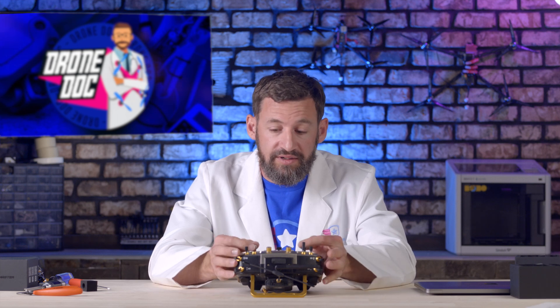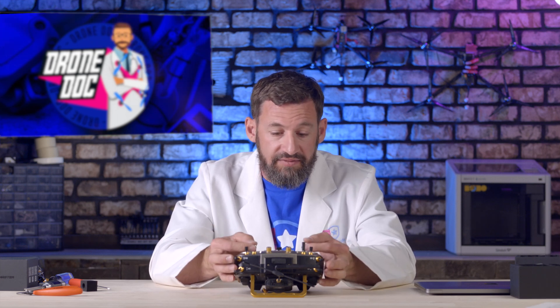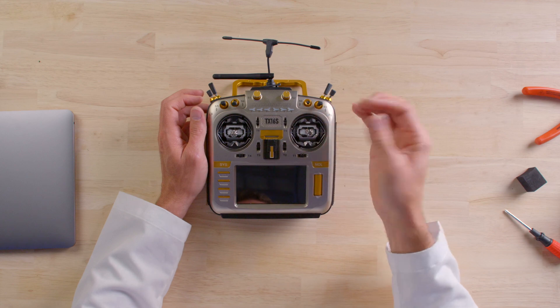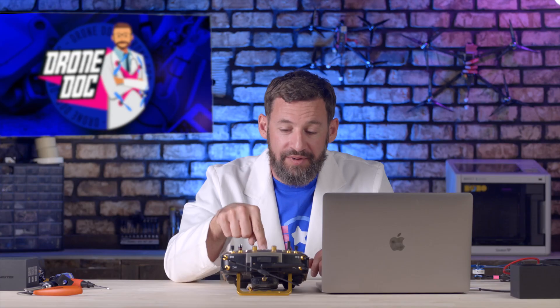With the gimbals installed, feeling the sticks I notice I want a little more height on my stick feel, so I can just twist these to adjust the height. Once your gimbals are in and stick height feels right, the first thing you need to do is turn on your radio.